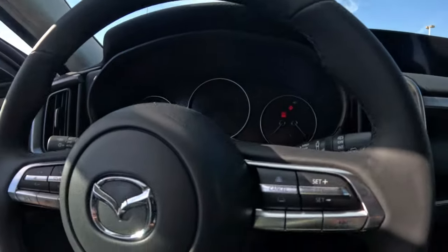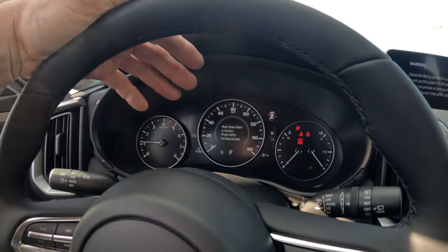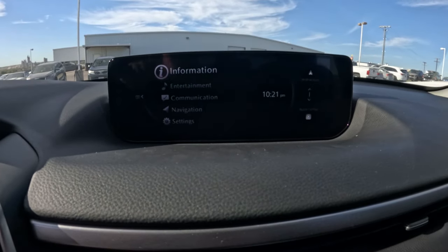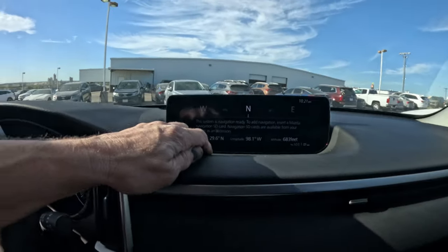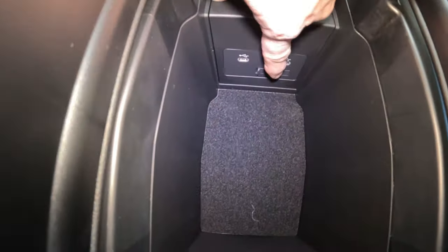This CX-50 is not as fancy as the CX-90, of course, but it does have the same features. It's got the 7th-gen audio entertainment unit. This one does not have navigation, but that's easy to deal with — if you wanted navigation you'd just have to buy the navigation SD card and put it in the slot right back in here.